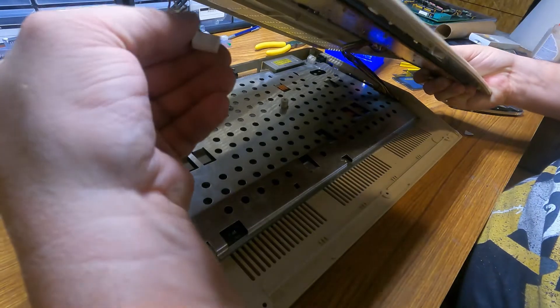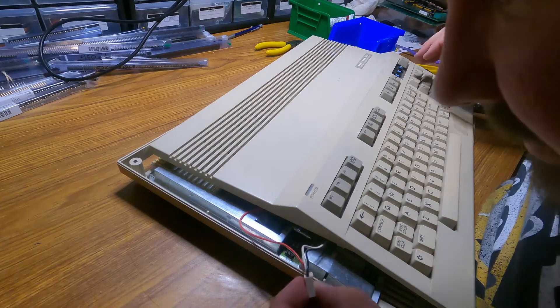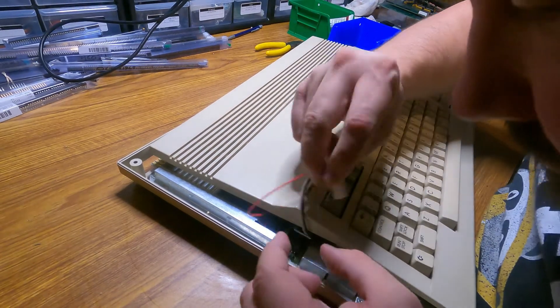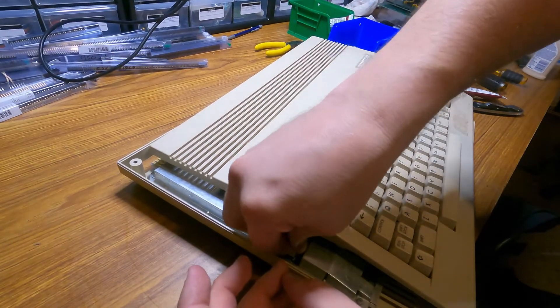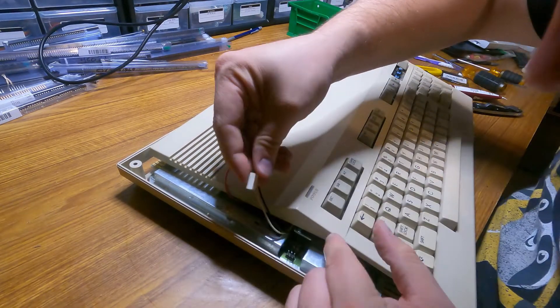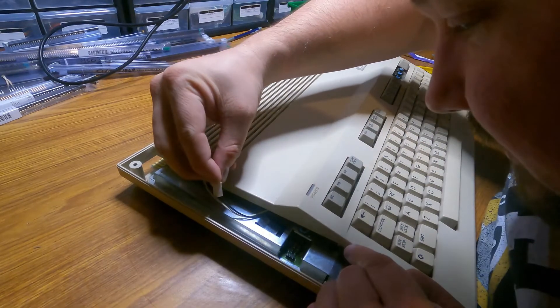And of course this would also be the one Commodore computer where plugging in the LED can be done wrong — because why wouldn't they make it like every other one they've ever made, or at least use a keyed plug? Of course it's not keyed. Why would it be keyed? Well, that's kind of to do to the ground plan, so...